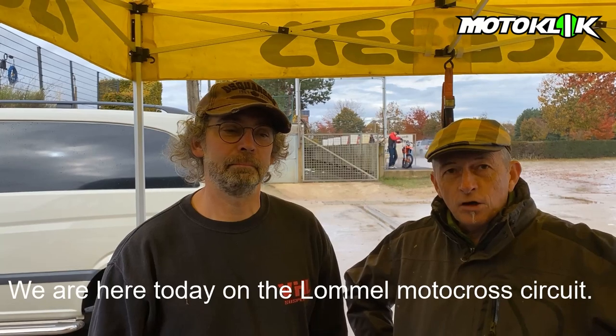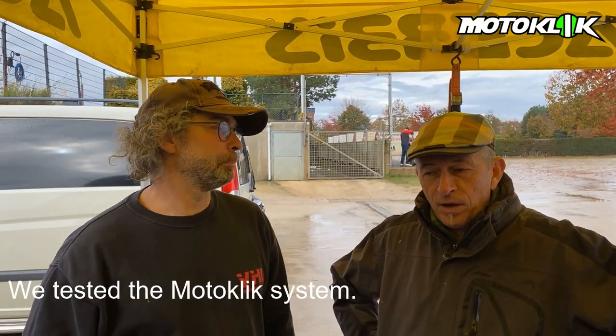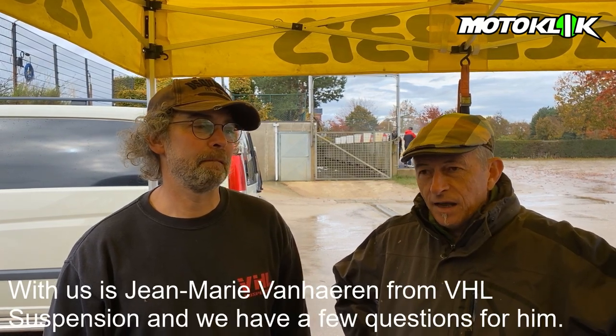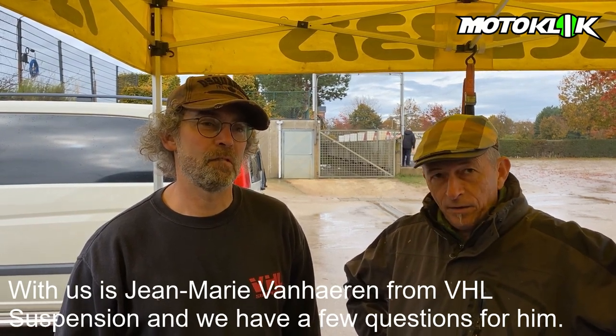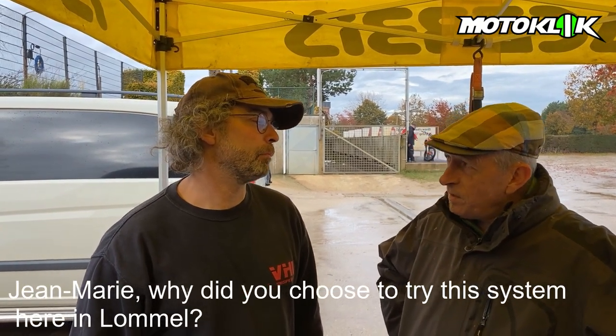Okay, we're here today on the circuit. We have a test done and we have Jean-Marie Van Haren with us from VHL Suspension. We have a few questions for Jean-Marie about why he uses the MotorClick system.